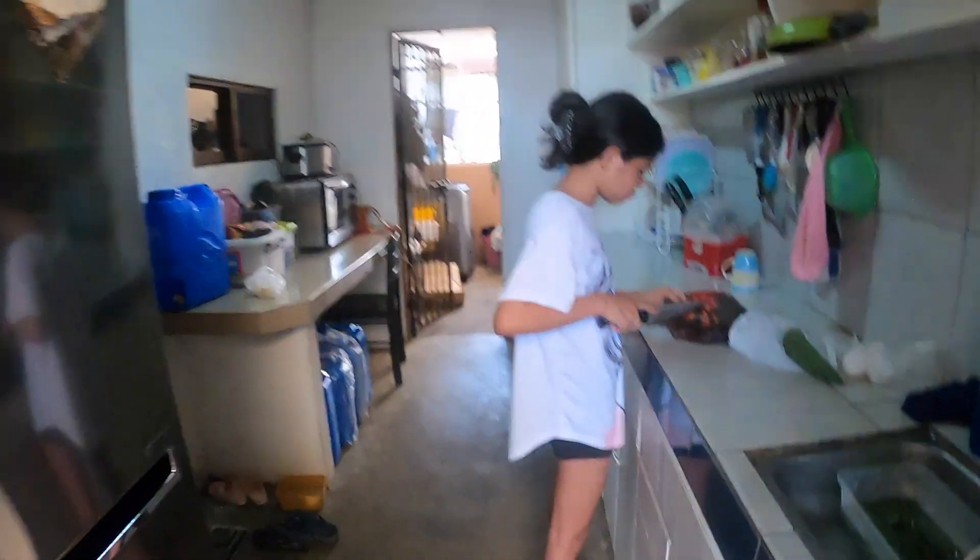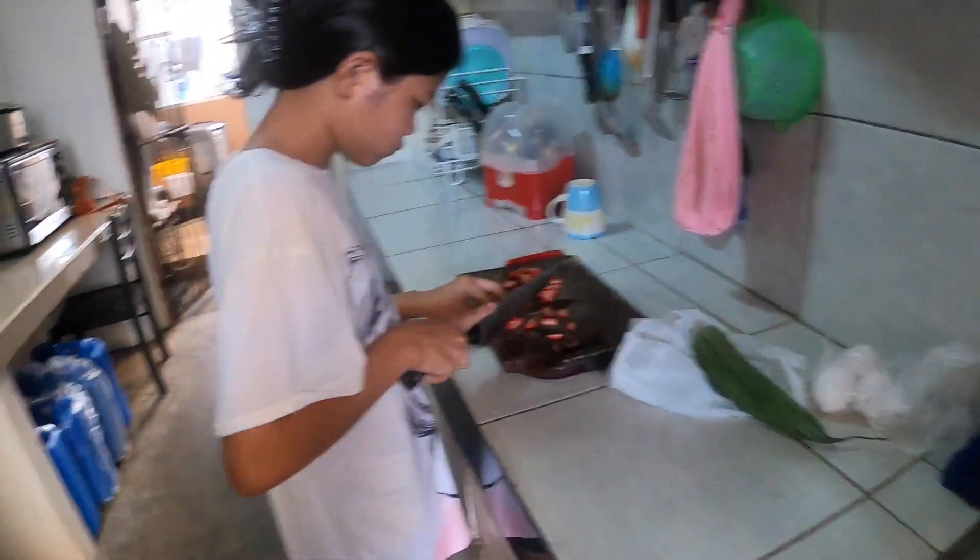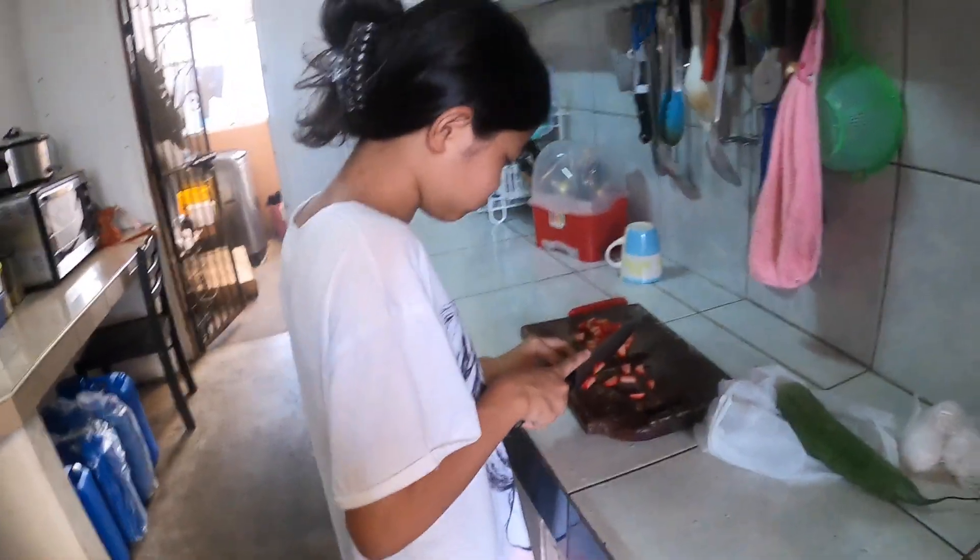Good morning everyone from Angela City, Philippines. Today is the second day of our cooking tutorial. Last time it was garlic rice; this time it's going to be fried rice. Right now she's preparing the hot dogs.